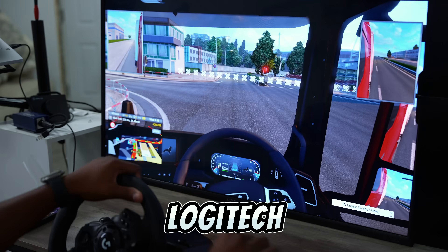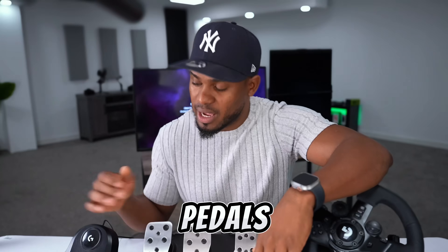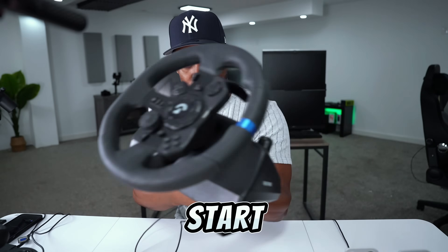Today we're going to be setting up this Logitech G29 along with the pedals and the shifter. We're going to start with the steering wheel.